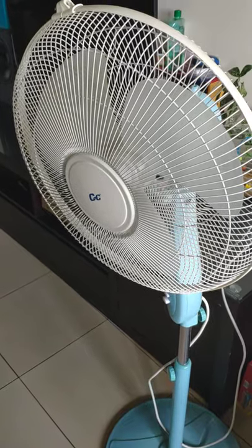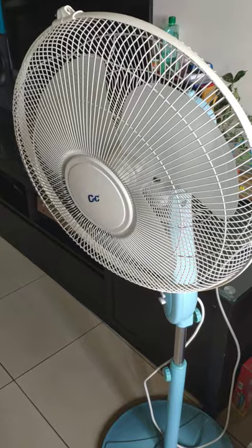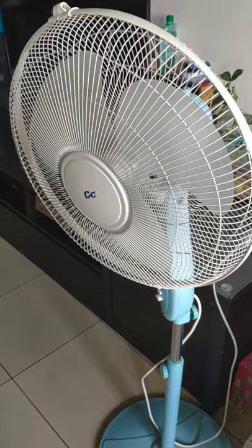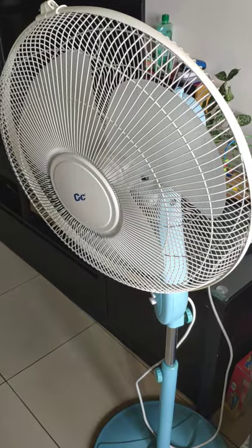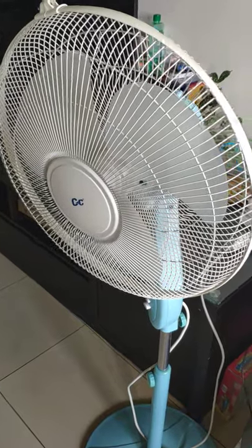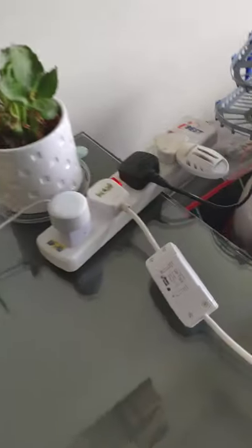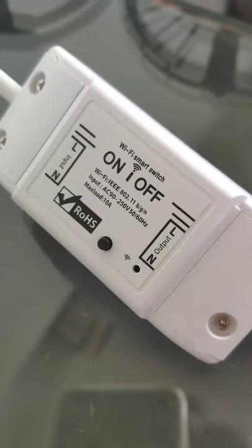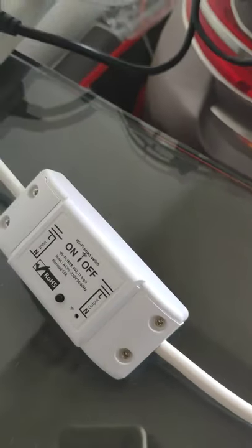Hi everybody, I just want to show you how to turn this ordinary electric fan into a smart fan, linking to your Google Home — which is this one — by using this smart switch.